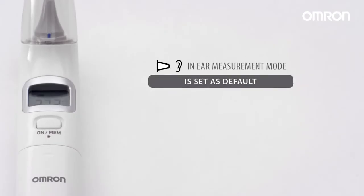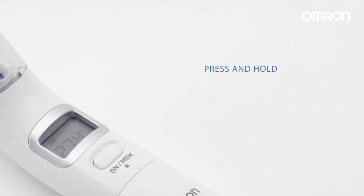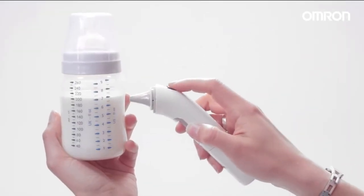In-ear measurement mode is set as default. The surface mode can help you understand the desired temperature of an object. Press and hold the ON MEM and START button simultaneously until the surface temperature symbol appears, then measure the surface by pressing the START button.